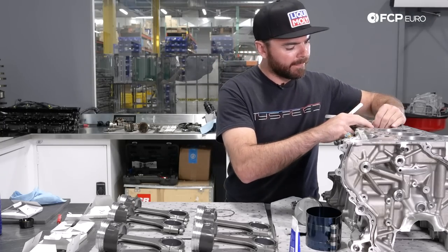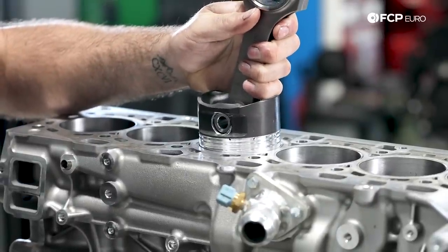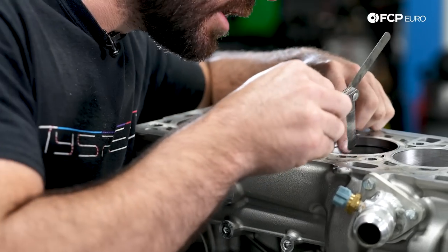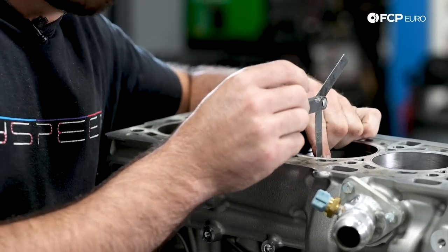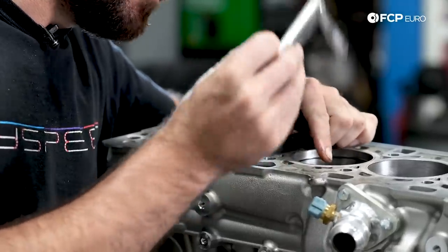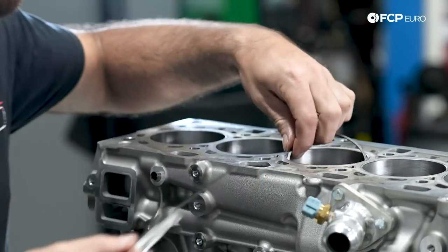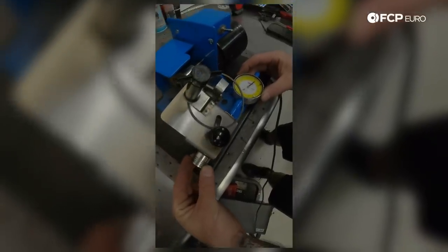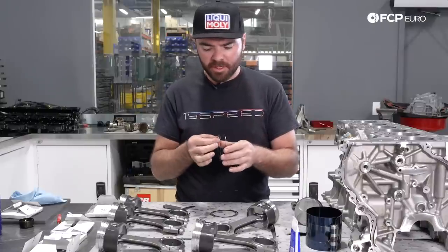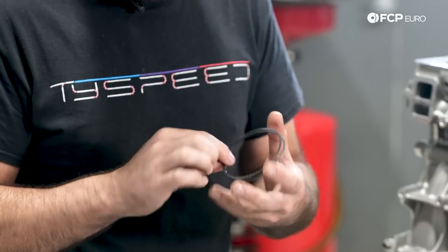To measure, we install the ring in the bore, take a piston (not mounted to the rod) and push that ring down to where it would sit on the piston. Then we take our feeler gauge, align it with the gap, and ensure there's a nice tight fit against it. For the top ring we're targeting 20 thousandths — I insert the feeler gauge into that gap in the ring and it's got a nice bit of drag on it, which means we're right on the money. The oil control rings typically call for 15 thousandths out of the box and are usually more than adequate, so those aren't really something you have to worry about.